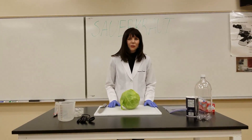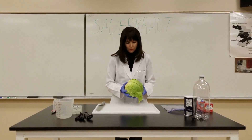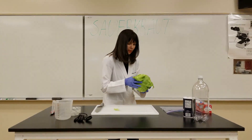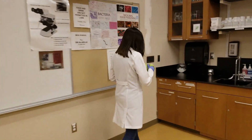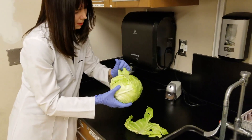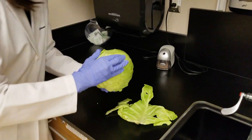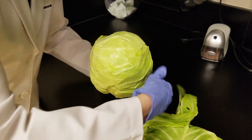So the first thing we're going to do is prepare the cabbage. Purchase a head of cabbage and you're going to want to take off the outer leaves and rinse your cabbage. So take off just some outer layers of the leaves, just make sure the outer layers are removed.